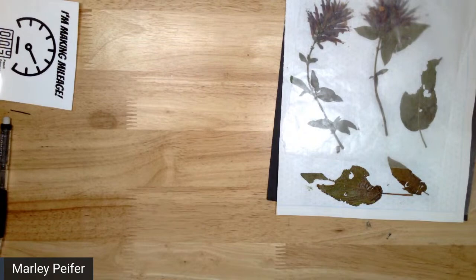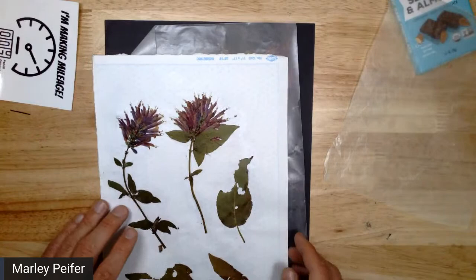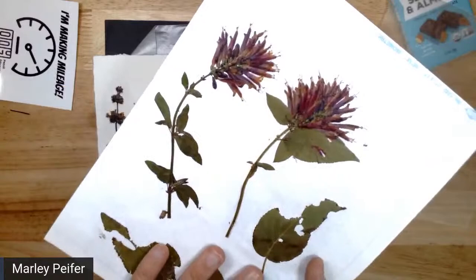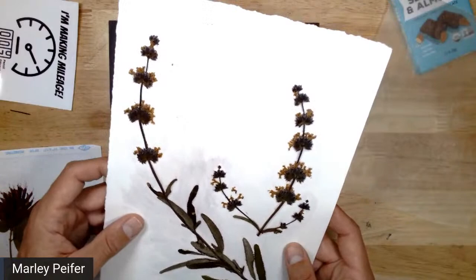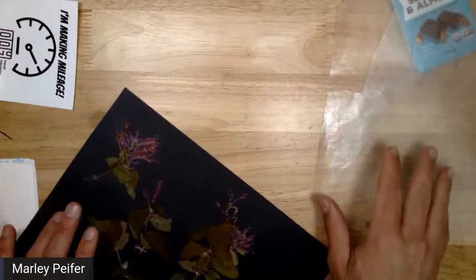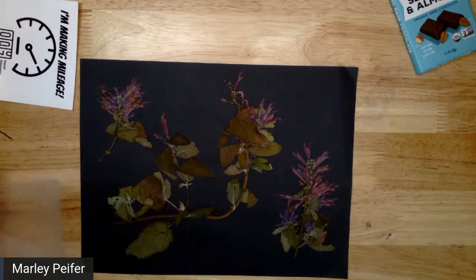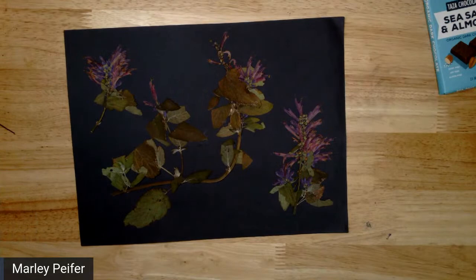These are flowers I pressed the other day, and I think all of them have had one layer of Mod Podge. This definitely has one layer of Mod Podge — I think this is the paper it was originally pressed onto. This one was in that video too. This time the Mod Podge accidentally had some paint in it, so it colored it a little bit. This one I could make into a cutout, or I could leave it like that. I think this is the one that hasn't gotten any Mod Podge yet, so I'm going to start with this one. This is Salvia purpurea — I think I harvested this in the video that came out on Wednesday.